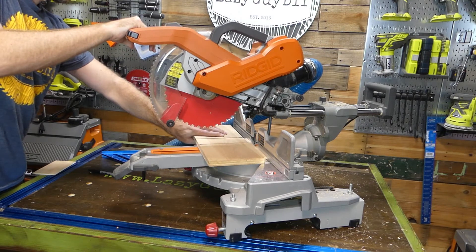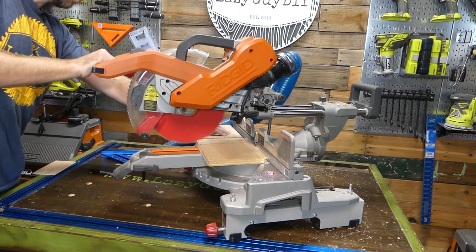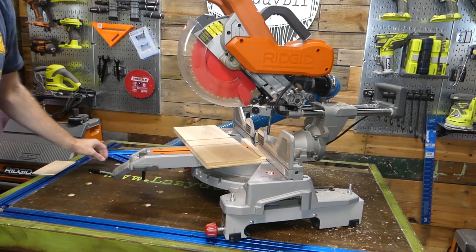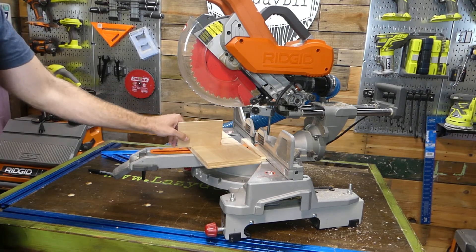When you have everything all lined up, go ahead and make your first pass. Slightly shift the piece and line up the next cut. Continue to make passes until your dado is cut to the desired width. You may have to make minor adjustments, but this is a fast and easy way to make dados as long as your material stays within the crosscut capabilities of your saw.